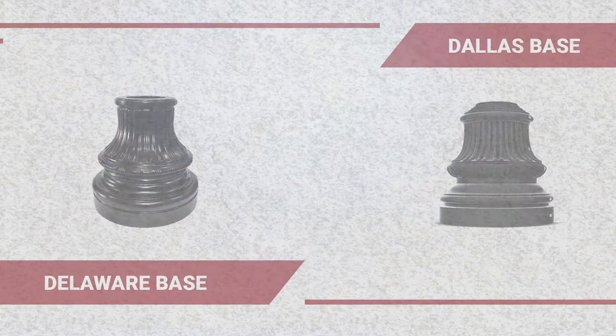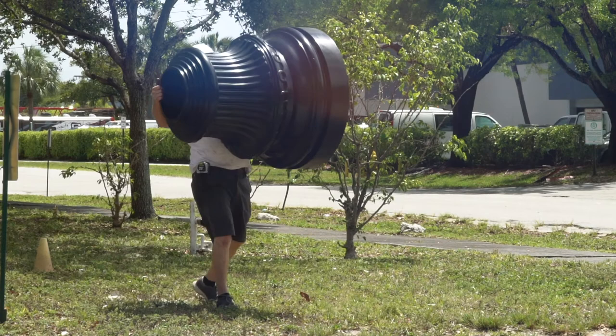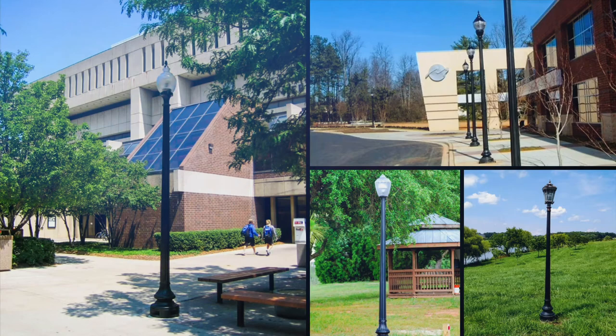Unlike metal parts, TerraCast resin bases improve safety and reduce the risk of theft because they have no scrap value. The lightweight design of our resin bases helps minimize shipping fees and will help to reduce installation costs, as many jobs can be outfitted by one individual.